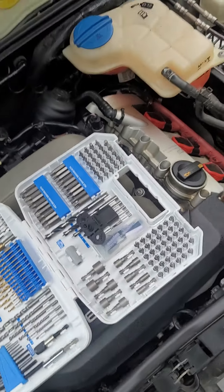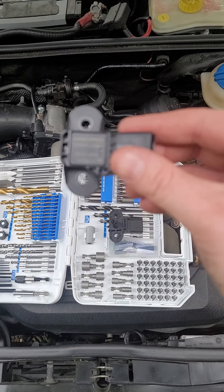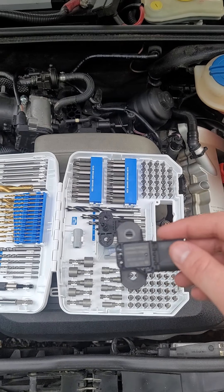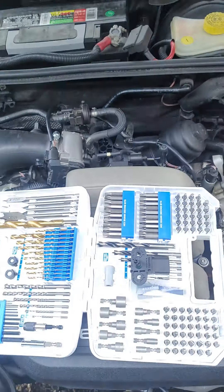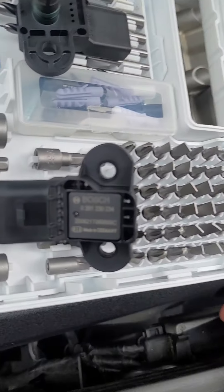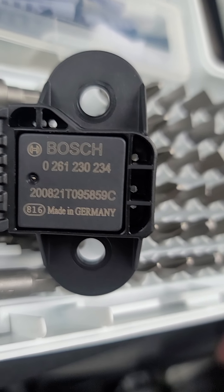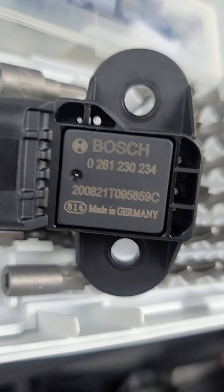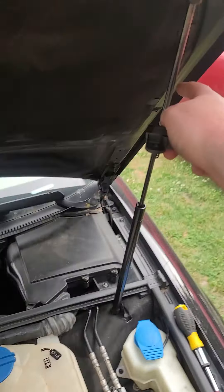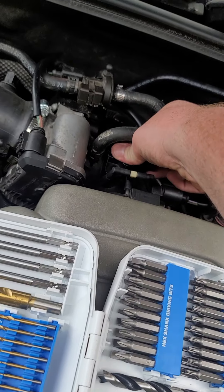I'm going to get this new one out and stick it in its place. I don't know why my screen is doing that, but that's the part number if you want to order one. I got this from ECS Tuning — it's a great company. I also got this, as I did in my previous video, from FCP. Both of them are great companies, so use them.